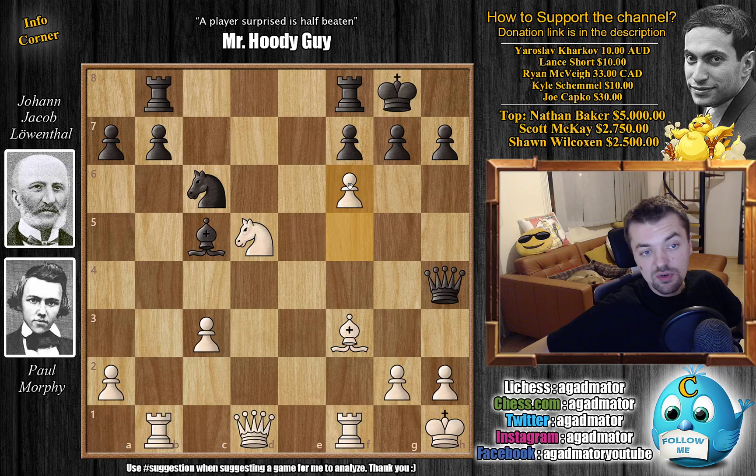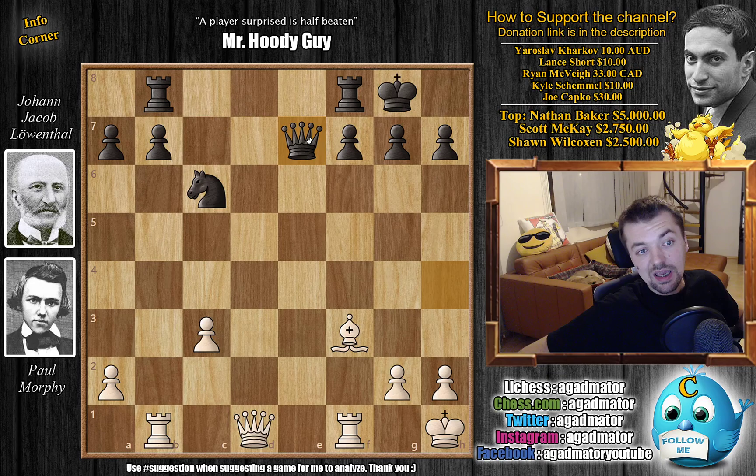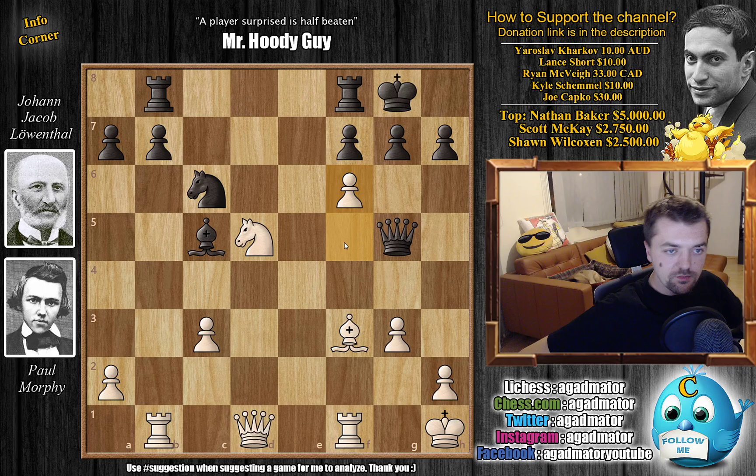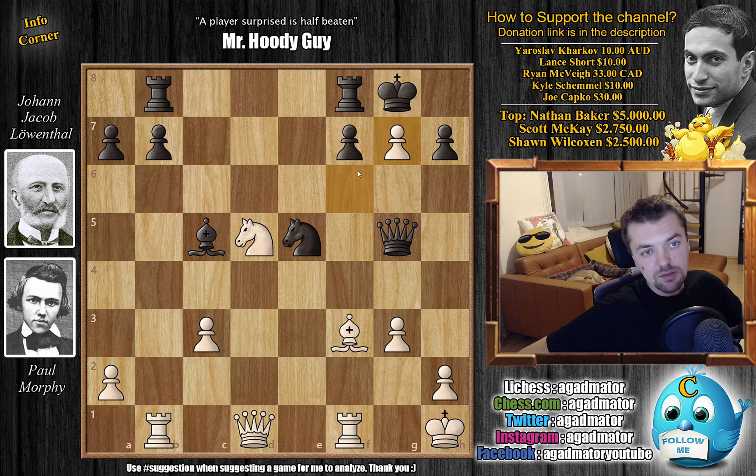Queen to h4 — Leventhal prepares a little trap. If Morphy goes f6, then Bishop d6 is very strong for him. If you go g3, the h-pawn is pinned, so you'd have to go knight e7 check and give back the pawn — it would actually be black who's better, up a pawn. So instead Morphy goes g3 right away. Now Bishop to d6 makes little sense, so Queen to g5, and only now f6 by Morphy.